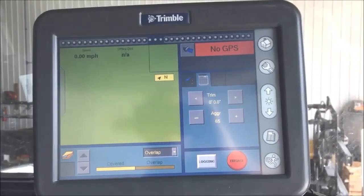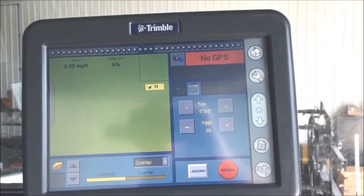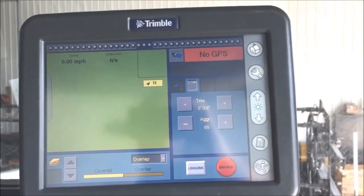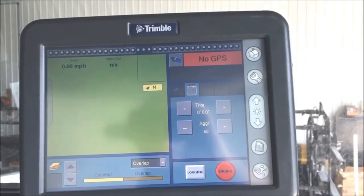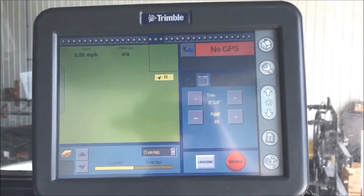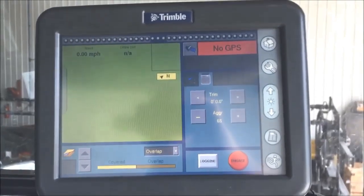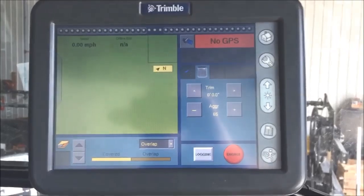So for fault 118, there are a few steps you can walk through to resolve the issue. Beyond that, there is a reference on the knowledge base at the Trimble Partner Store that can give you more information on fault 118 that you'll see coming up on your monitor.